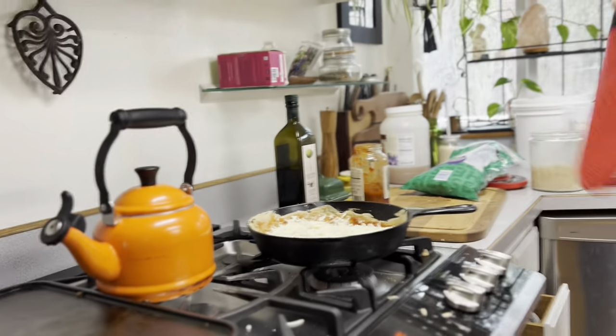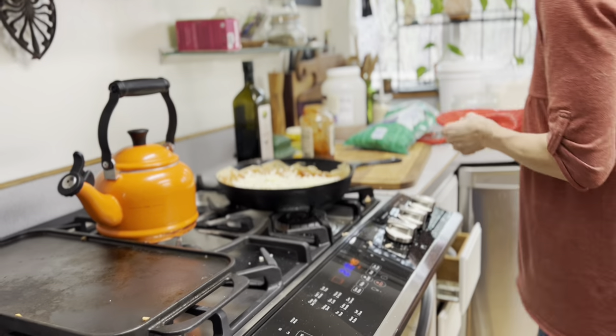Back into the oven! Don't burn yourself in the process.